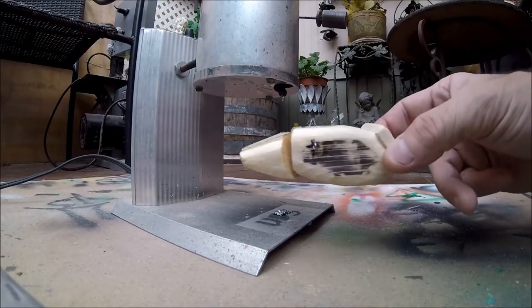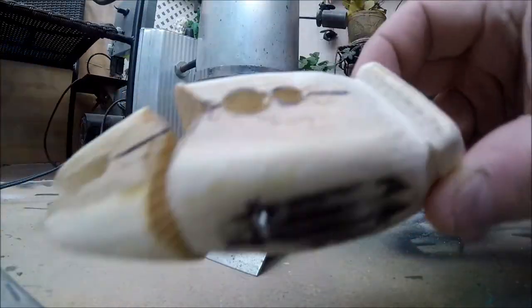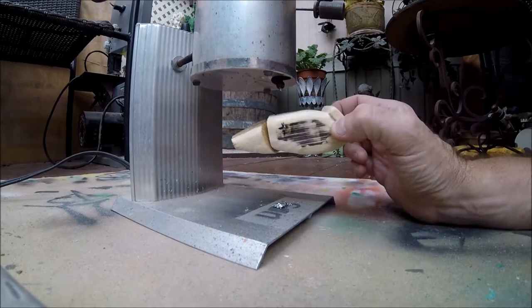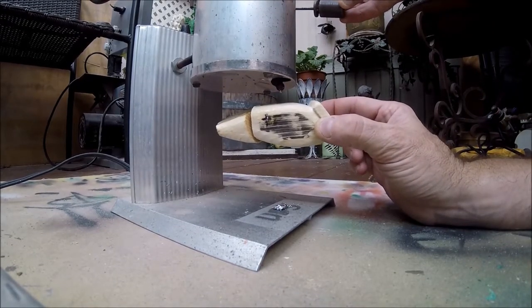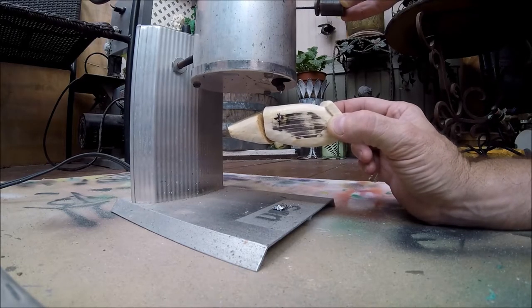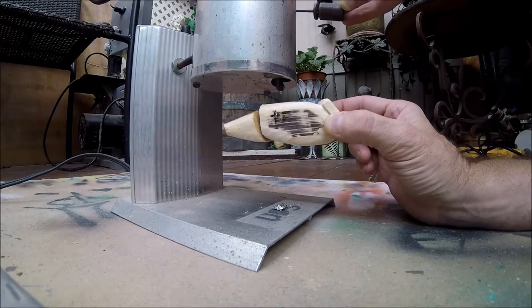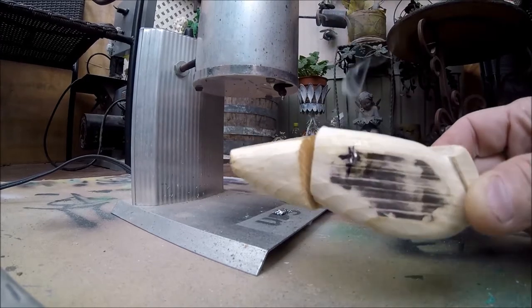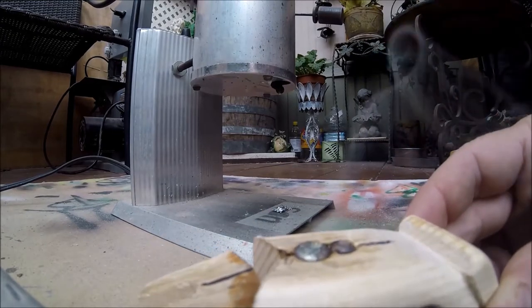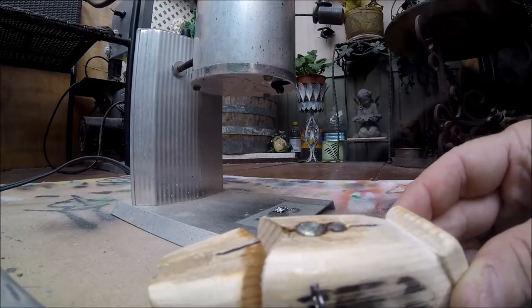Alright everyone, I have my lead pot heated up and I'm going to pour these couple of holes right here. It should go pretty quick. Make sure this thing is dripping. I should have my mask on and gloves and everything — I don't right now. It's going to smoke a little bit because of the wood. I haven't had one actually catch fire on me yet — knock on wood.